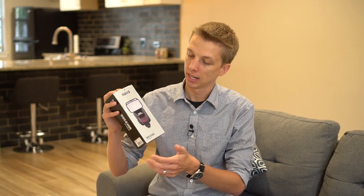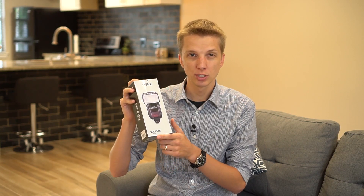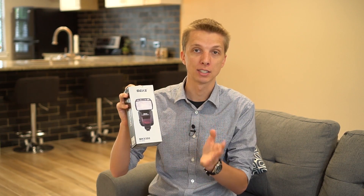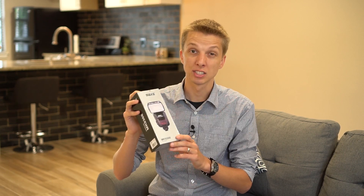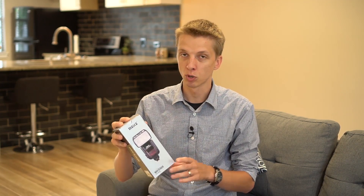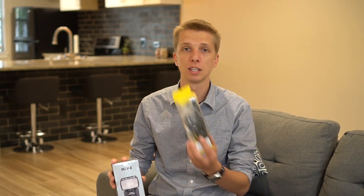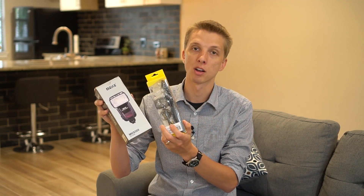Hey guys, so today I am taking a look at a camera flash that was sent to me by Makey, and this is the model number MK9302. Now I have not ever used a camera flash on my A6000, but I did use a camera flash pretty extensively back when I was shooting Canon DSLRs, and one of my favorites was the Canon 430EX2, so this naming kind of reminds me of that camera flash. They also sent me this extension cord, so let's check out what comes in the boxes.